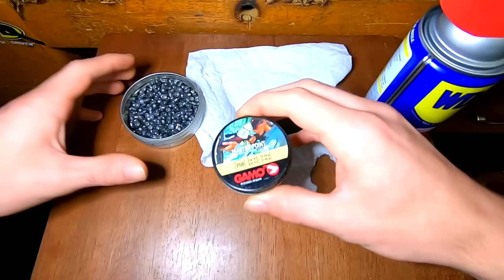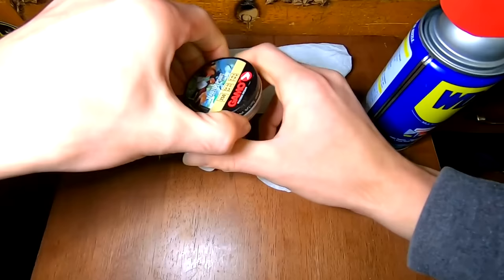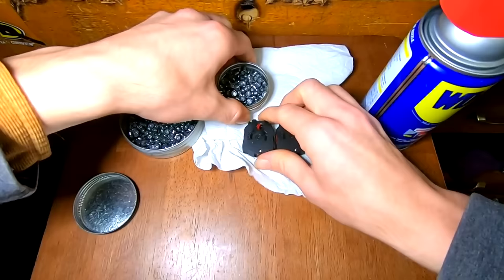What you're going to want here is a tin to put them in, because you might not want to diesel all of your pellets. Basically what we're going to be doing is taking a smaller tin — it can be any size tin, but it's easier if it's a smaller one because you need less WD-40 that way.